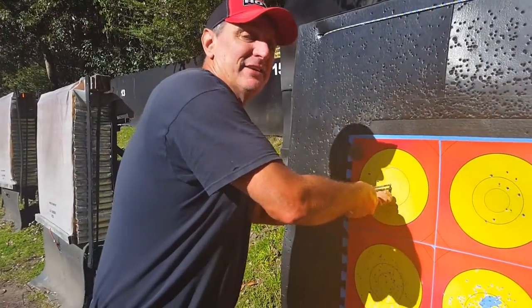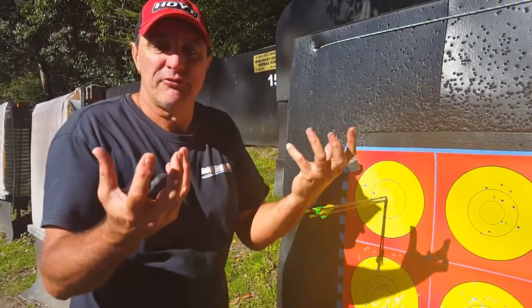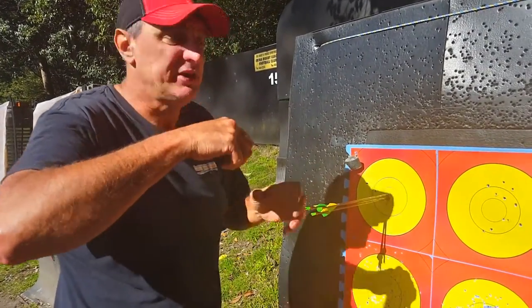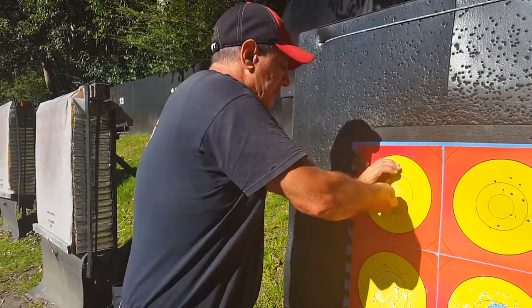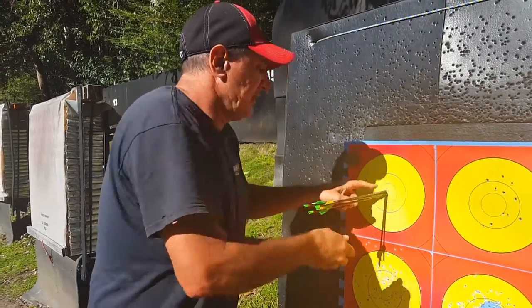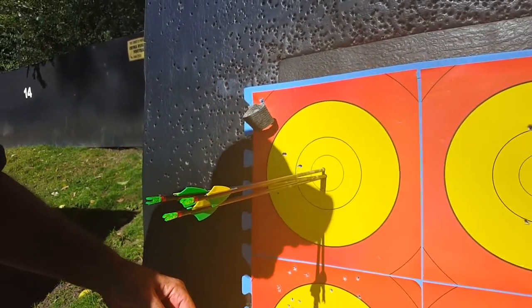The problem here is, you do this all day, by the time you get to the third round, your forearms are cramping up, your hands are cramping up, you can't hold your release. You're wobbling with the bow like a recurver because you're exhausted from pulling out arrows. And if you're going to shoot tight groups like this, you've got no chance of getting them out.